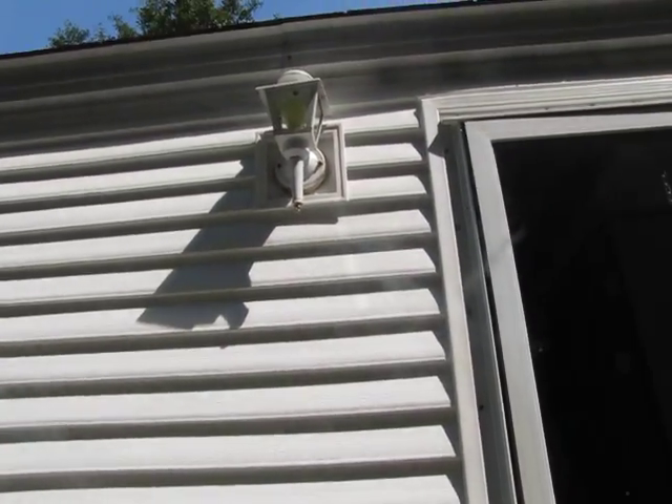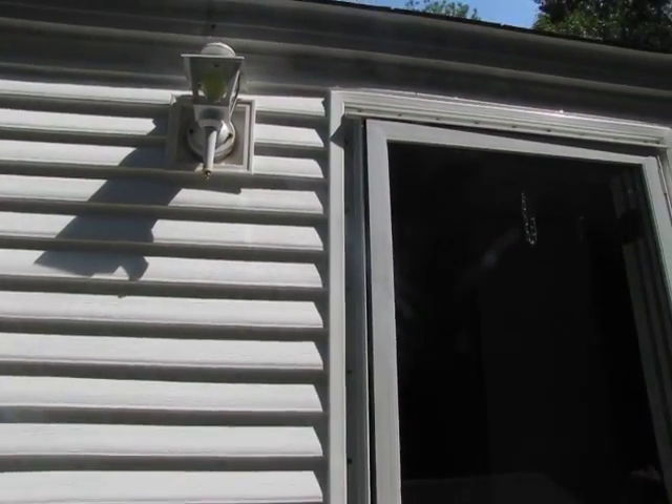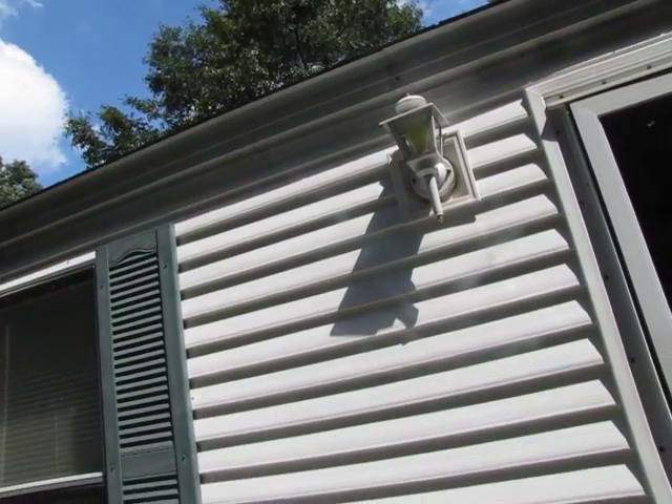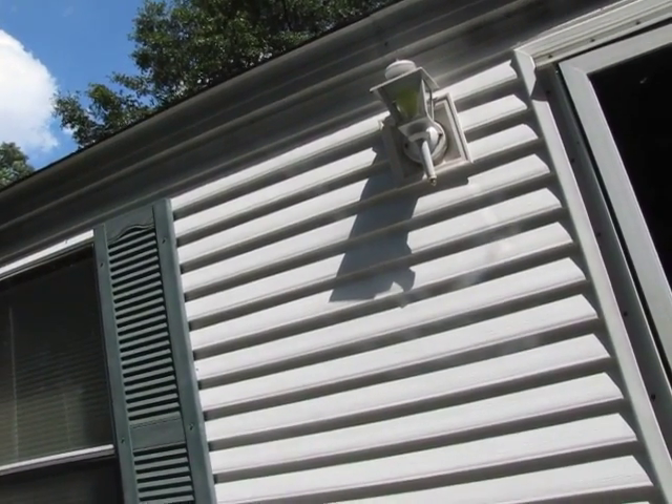Good — it's a down-position fixture. I have one at the back door too. How much would you charge for changing out both those lights and installing the flashing?